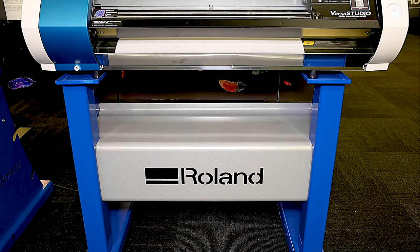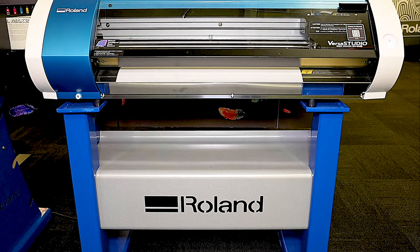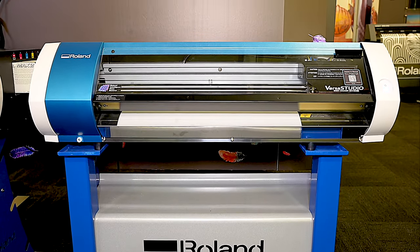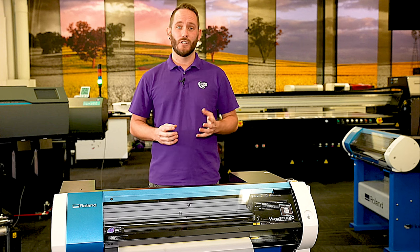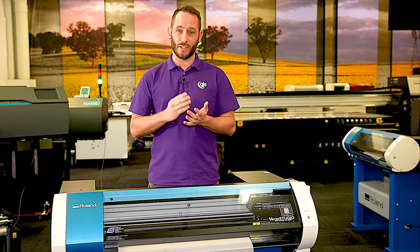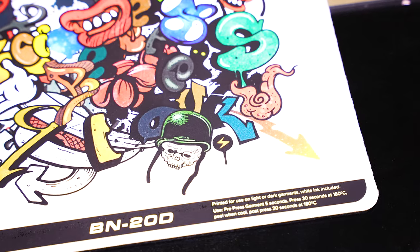So, what are the benefits of using the new BN20D, and why would you upgrade if you're already using a BN20D with heat transfer vinyl? Well, for those with experience in using heat transfer vinyl, you understand the hassles of weeding, the time it takes, and the difficulty in achieving fine detail.